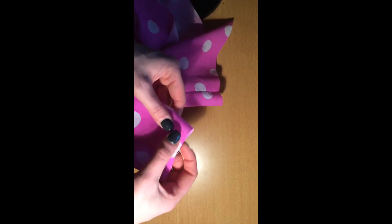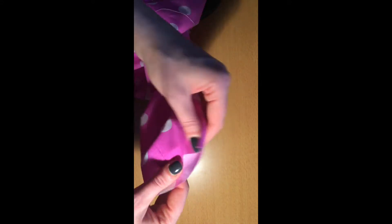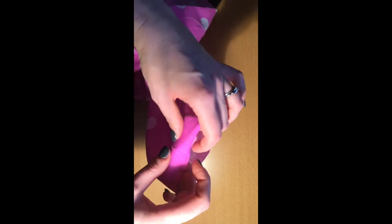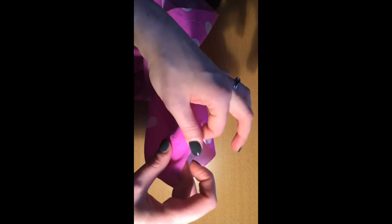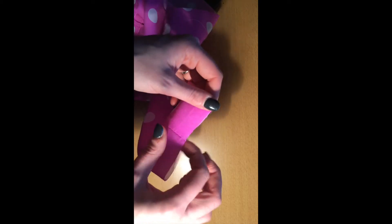For the second cuff we're going to create an elasticated casing. You could use this technique for cuffs, on trousers, on sleeves — it's the same sort of finish that you might use on pyjamas or an elasticated skirt.